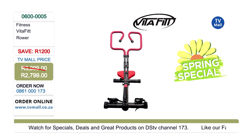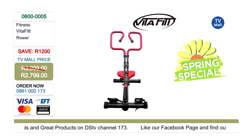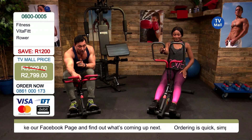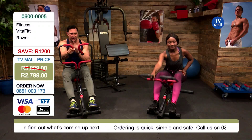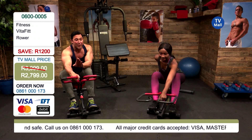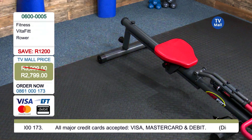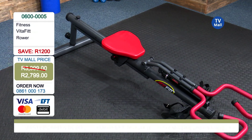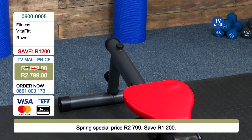Knowing how gym works, knowing how these machines work, and knowing what they cost — ladies and gentlemen, get on the phone and call 0861 000 173, because that price is not going to get any better anywhere else anytime soon. It doesn't get better than this.